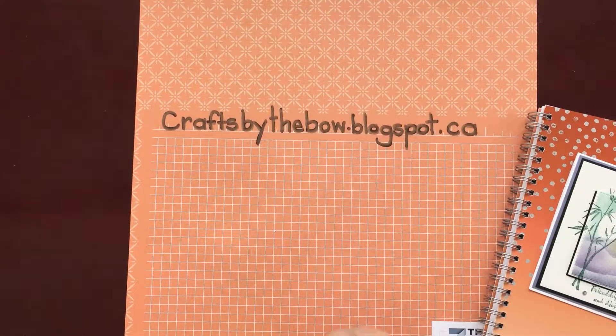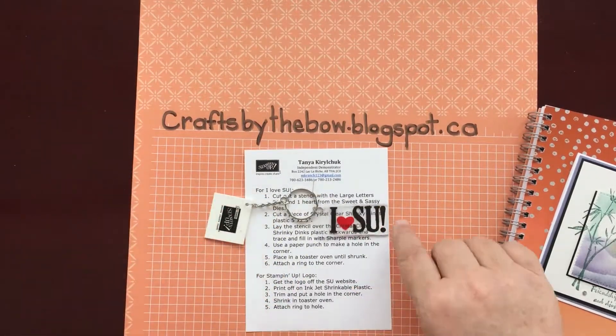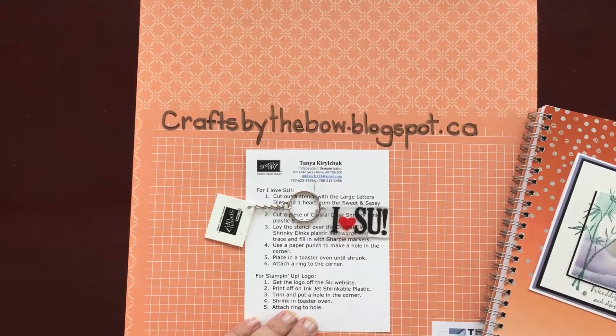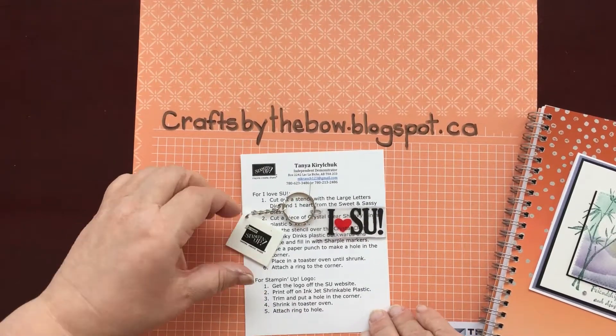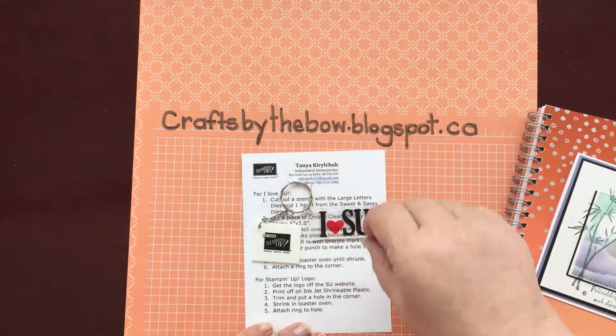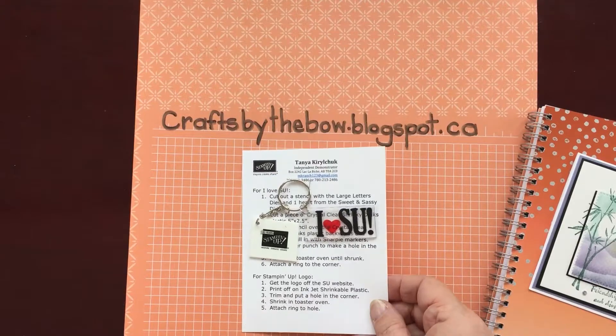My next swap was from Tanya, who had stamped on Shrinky Dink plastic with 'I love Stamping Up' and then another one with the logo from the website, and made a beautiful little key ring. Thank you, Tanya — I'm going to put that on my key ring for school.